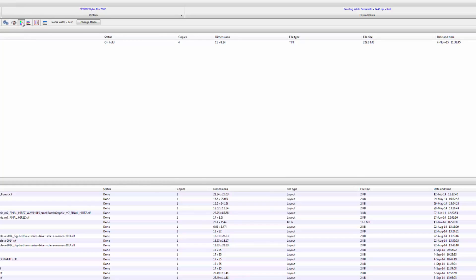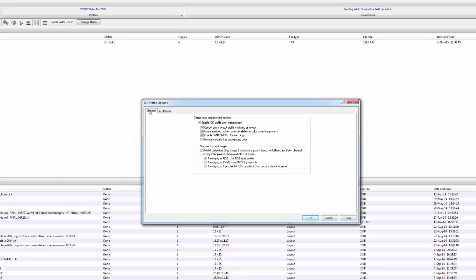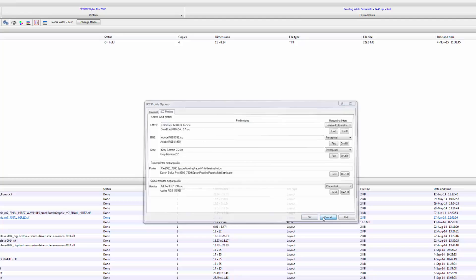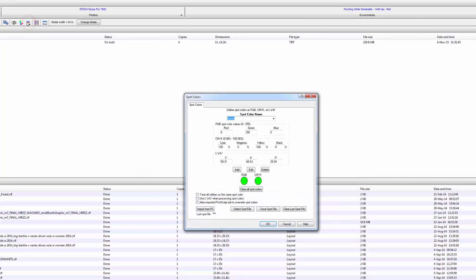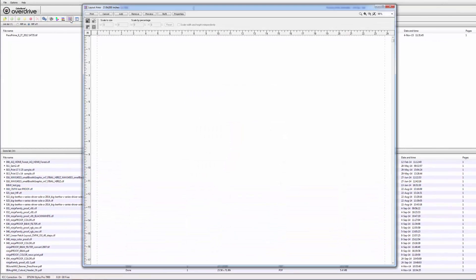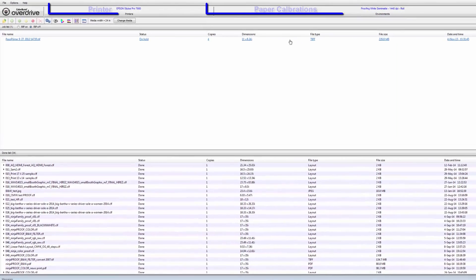The ICC area covers your input and output profiles and the ability to simulate other printers. This is also where you'd load a custom output profile for your printer if you built one. Next is the tab where you manage your spot colors and deal with Pantone — you can also give it a spot color and name by the numbers and save it. Finally, the nesting area lets you preview a layout before you print a whole roll. Closing the nesting window, you'll see we have an Epson 7900.